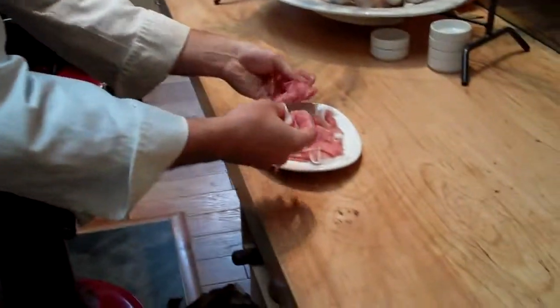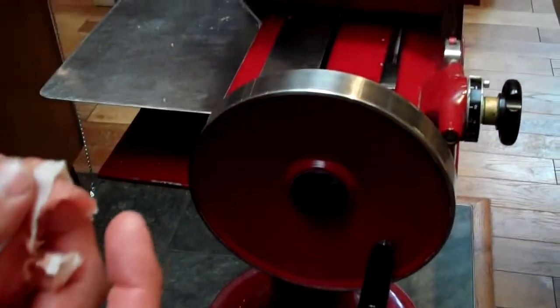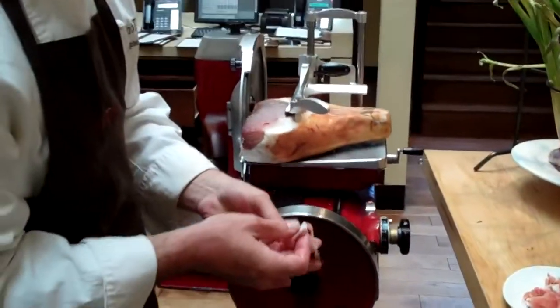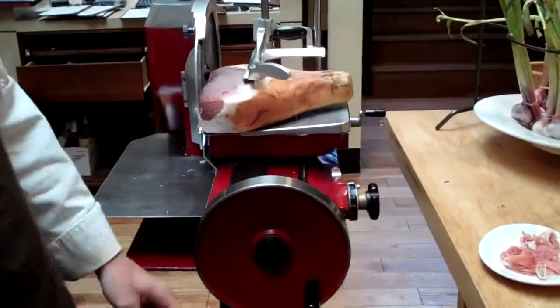Like any good prosciutto, we're keeping the white part — the fat — on here, and that's really the trick: to be able to slice the prosciutto that thin without melting the fat. It's very tricky, and the hand-crank slicer does exactly that. It's pretty much the only way to get it done well.